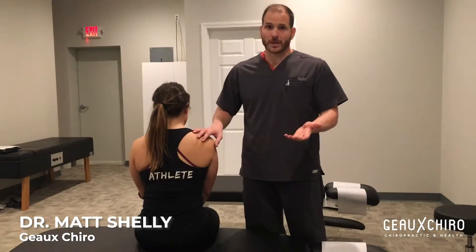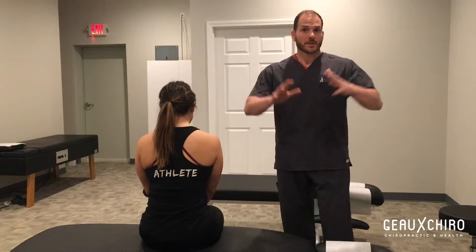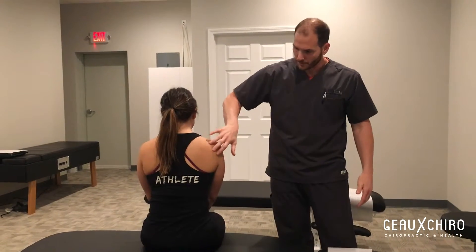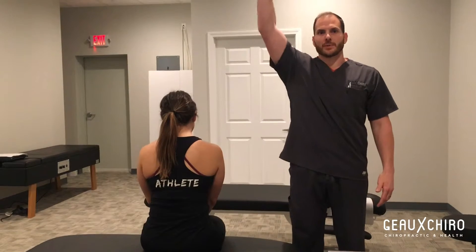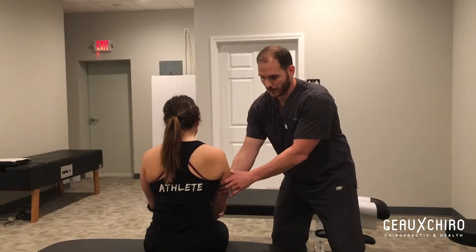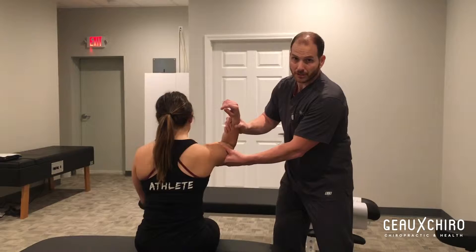Deanne here has a shoulder problem and we're trying to work on that for her. She stated that basically at the end of toes-to-bar or pull-ups, where she's in a very big kipping motion, she'll feel a pull right through here. Sometimes it's when we let down from a push press or push jerk — the receiving of it is tough because she can't fully externally rotate and be in that position at the same time.